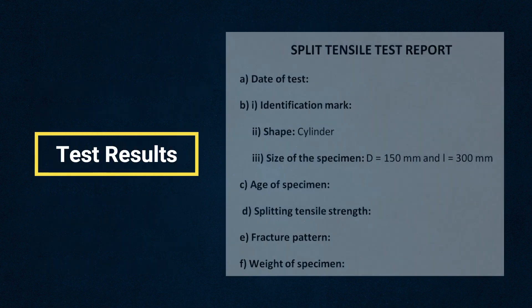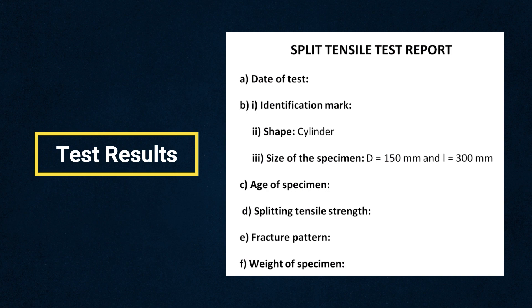Finally, let's see how to report the results. As stated in the IS code, the test report shall contain the following information.